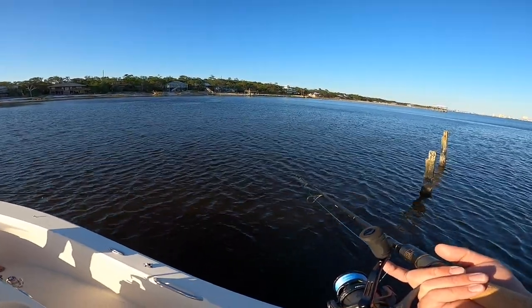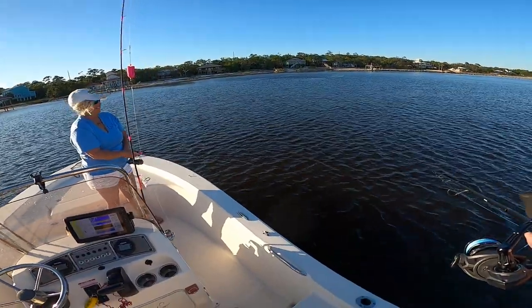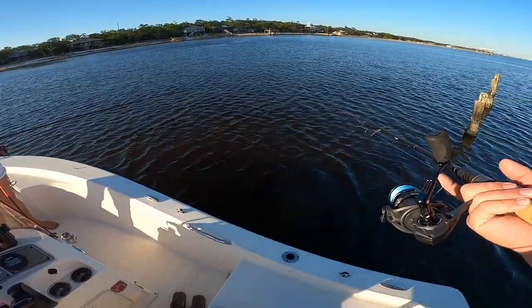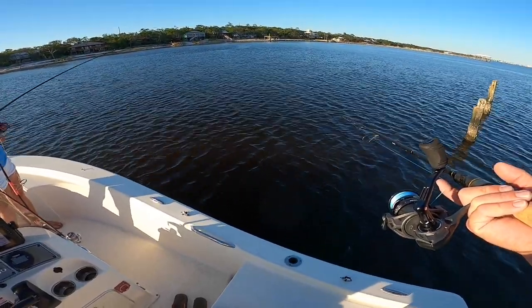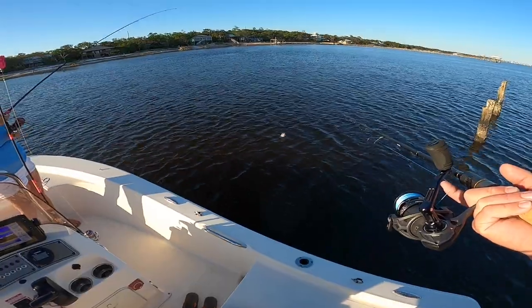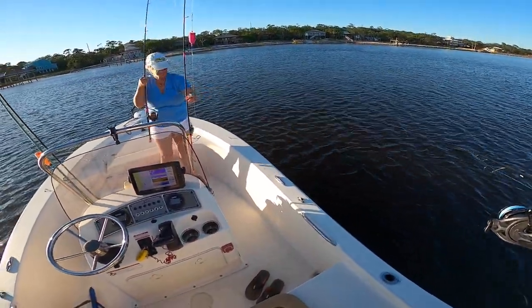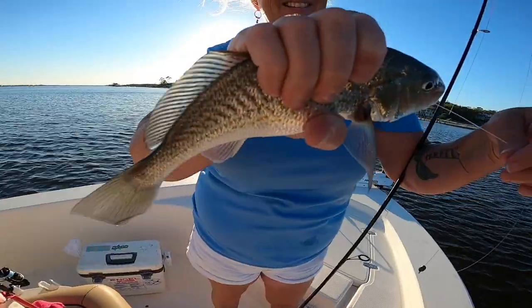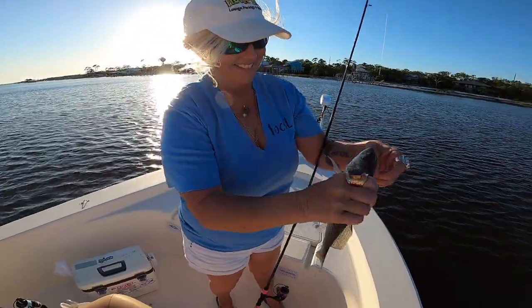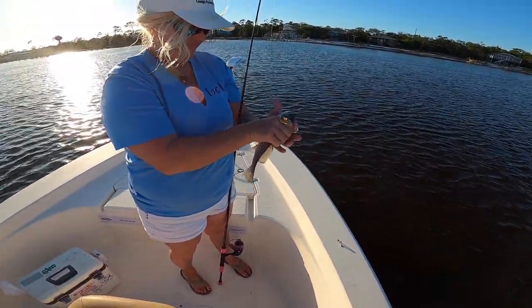I'm gonna let it feed for a bit — you got one! It's a catfish. I got one too — that's not a catfish. Croaker! Told you — big croaker. All right, so mom just got into a croaker. We're gonna let that one go, but you could eat them and you could use them as good cut bait.